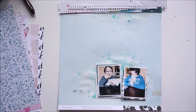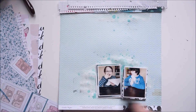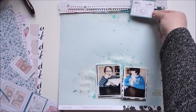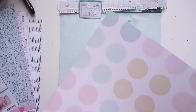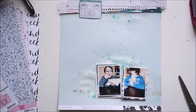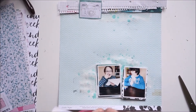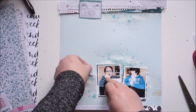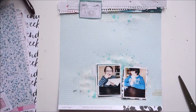Now I'll bring in the paper with all the cameras — that one will go right there. I had the idea to punch out some circles with a scallop border, using paper from the Oasis collection, just as layering pieces — though I'll change that in a bit.